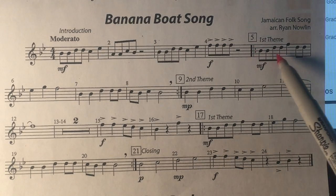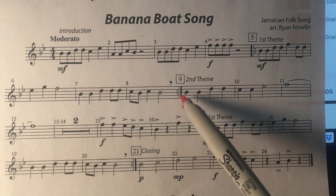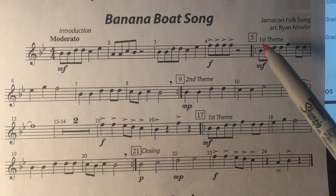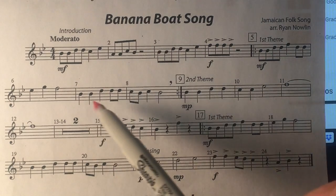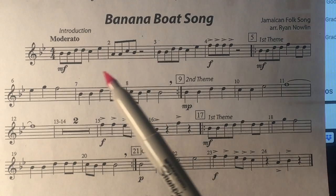Normally you would take the repeat sign back to measure five — here to here — and then keep going. I'm not going to play it that way; I'm not going to play the repeats.